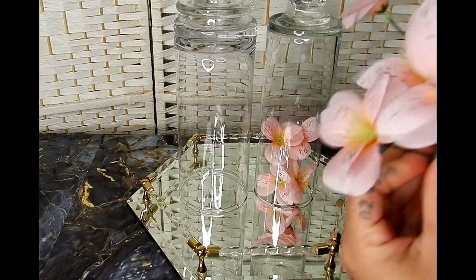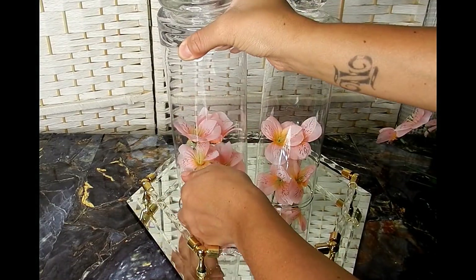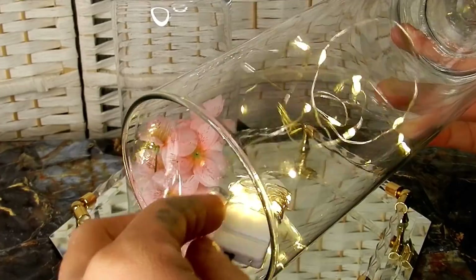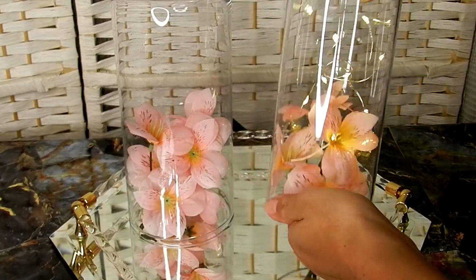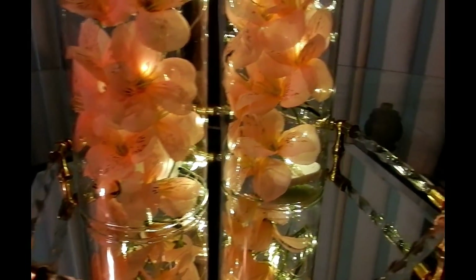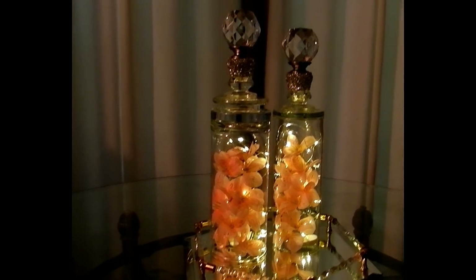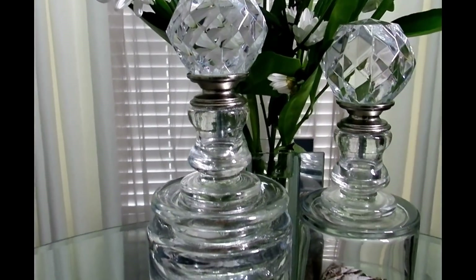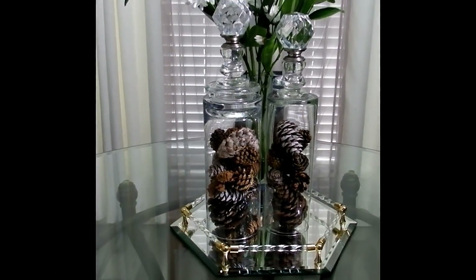I've got these pink flowers from the Dollar Tree and I'm just going to grab a bunch of them and insert them inside of the bottle. We're all about the light here, so I definitely went ahead and added those to my bottles. Here's how these clear bottles turned out — I personally love how these look. They're very unique and beautiful. I put together some different looks just to give you some ideas and show you the versatility of creating bottles like these.